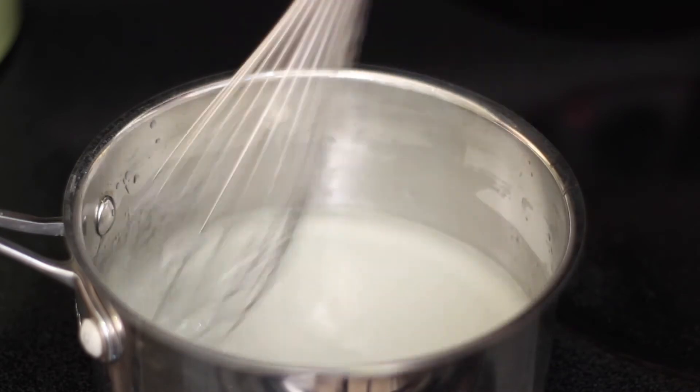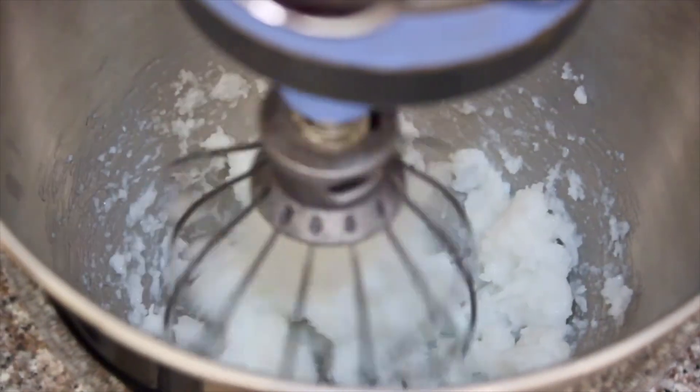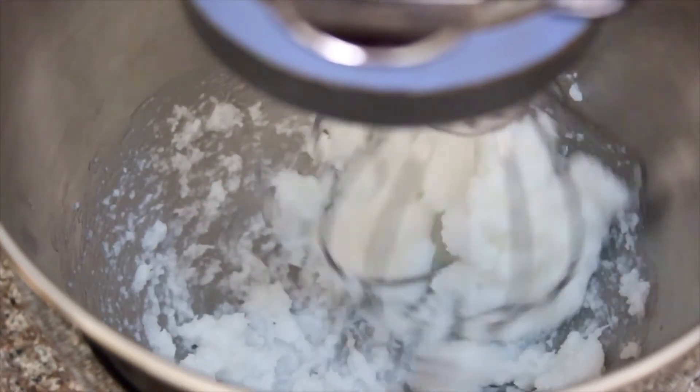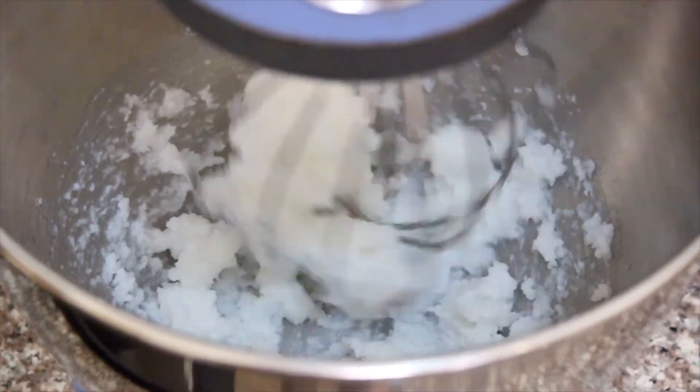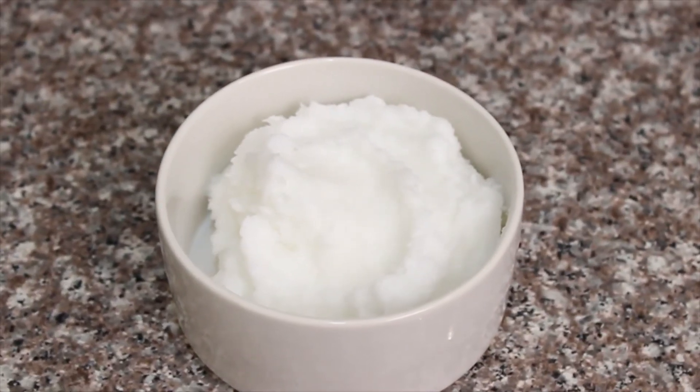Let it cool for two to four hours — you can also stick it in the fridge if you need it to cool faster. Then add it to your KitchenAid mixer and whip it all together until it has a nice whipped body butter consistency. Store it in a little container and it's ready to use.